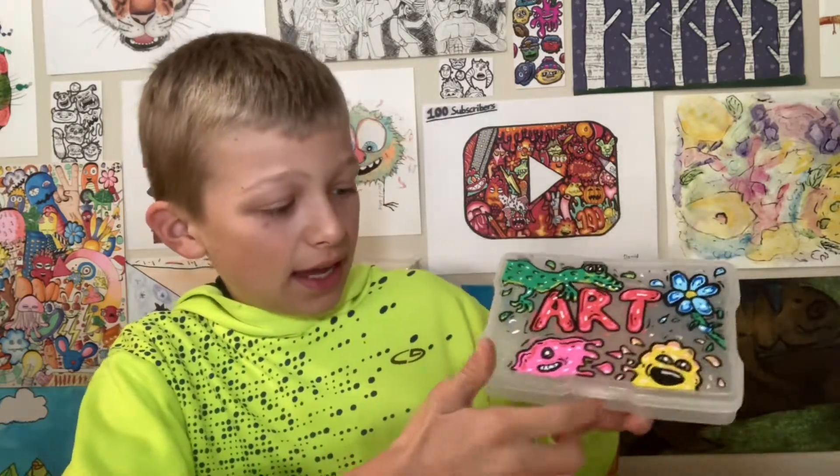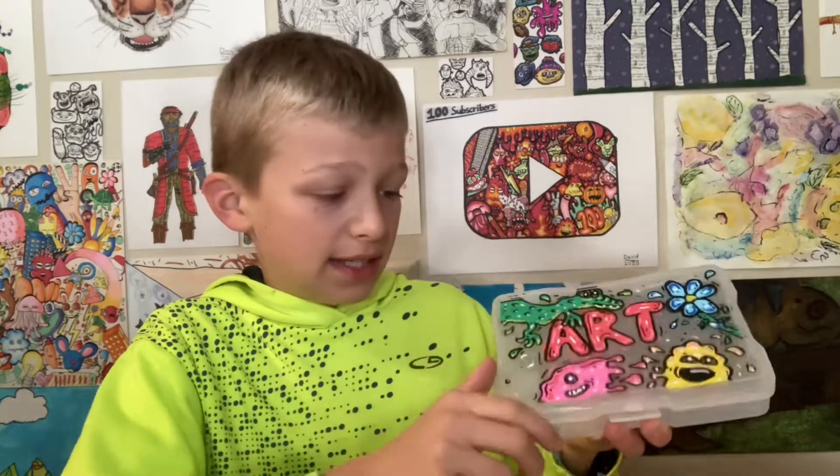Okay, so this is the finished art box. I think this looks epic. And I'm just going to put some pens or something inside there.